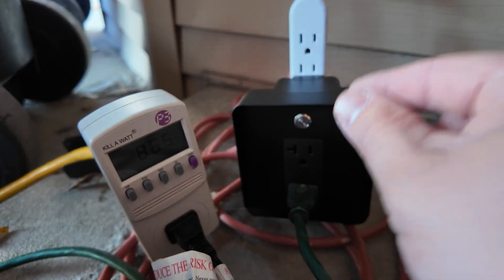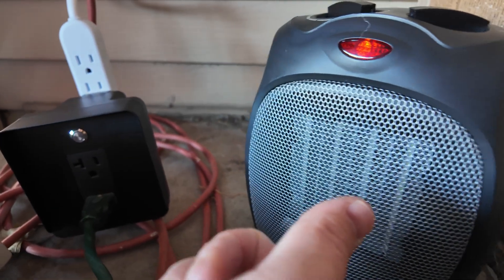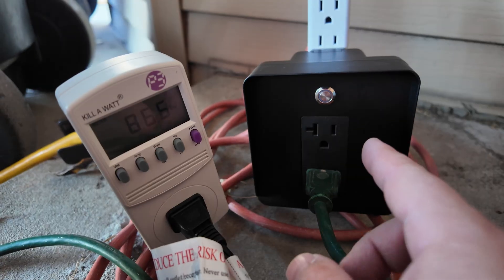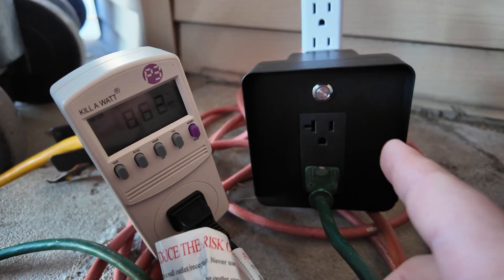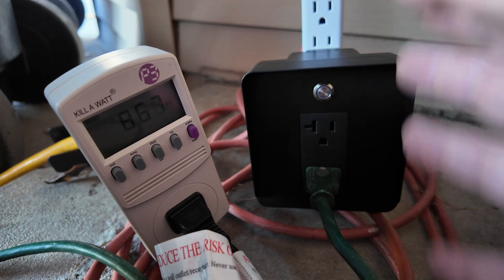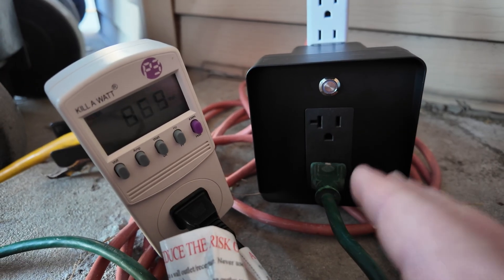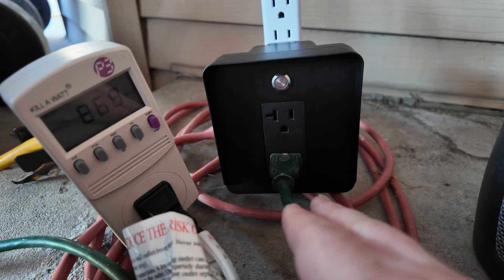The smart breaker works by constantly sampling the voltage on the circuit. When you plug in additional loads, they affect the circuit voltage, and the device detects that change to trigger a trip. However, according to Kraftstrom, the device is sensitive enough that a heavy load on a nearby but different circuit — like an air conditioner — could potentially cause a phantom trip, so some additional trial and error may be needed.